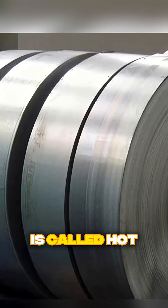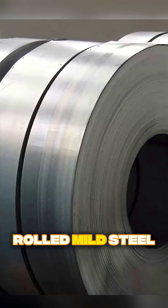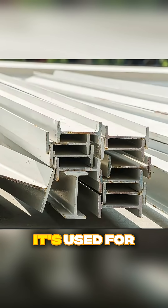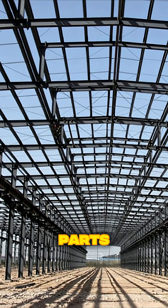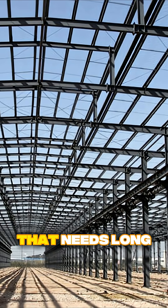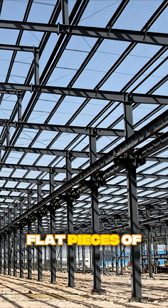The final product is called hot rolled mild steel strip. It's used for brackets, tools, furniture frames, and metal parts — basically any industry that needs long, flat pieces of steel.